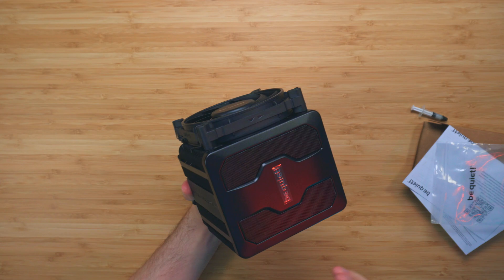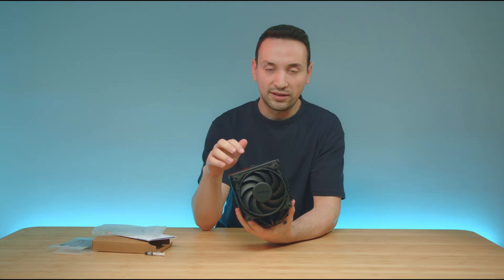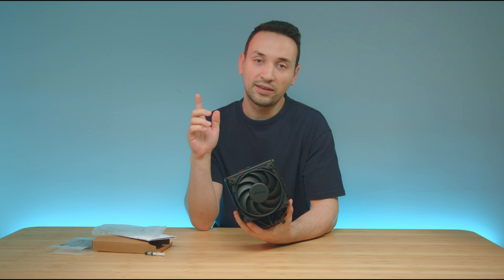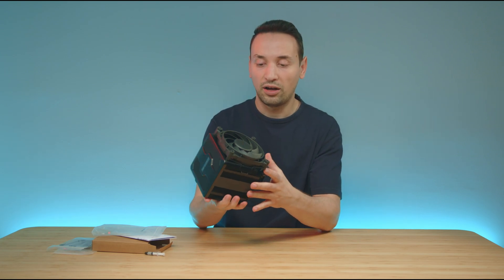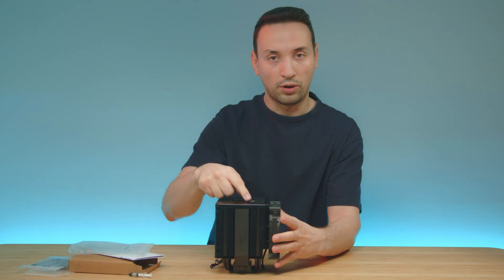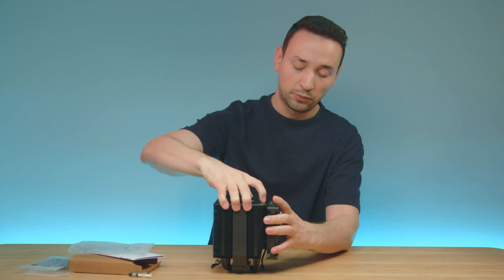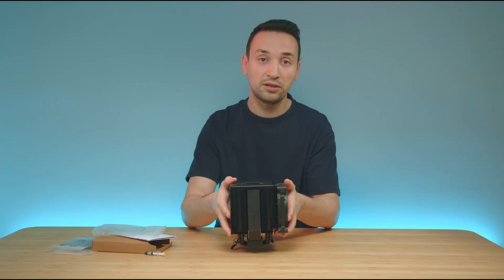Overall it looks pretty good. There's no RGB or anything like that. There is RGB with the Dark Rock Elite, which I'm going to be showing off in another video. You're getting the QMP control here for quiet and performance, which is good. But everything else is pretty straightforward.